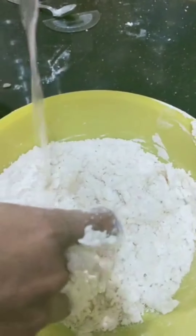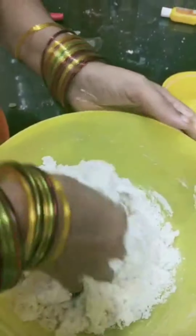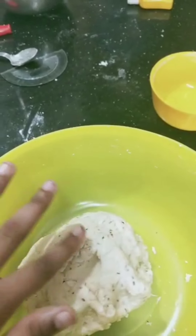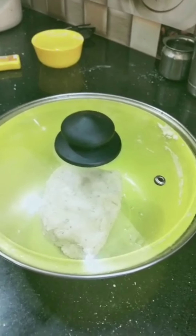I am taking my mom's help because the dough should not be very hard nor very soft — it should be like this. Now cover it with a lid and rest it for 20 minutes.